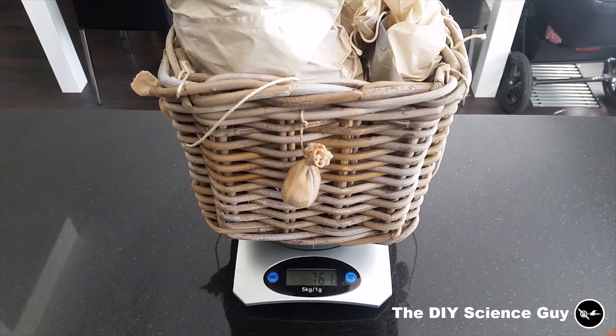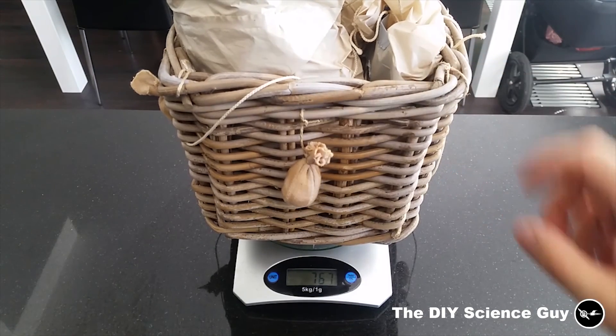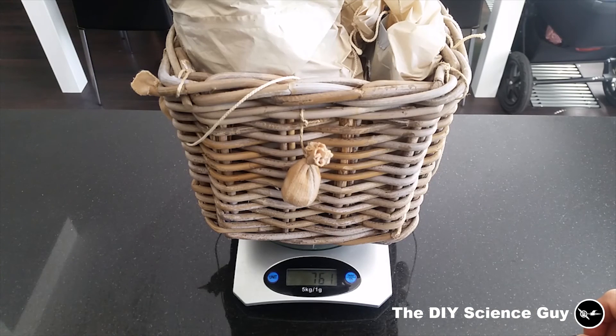Oh, 761 grams. So it won't have a lot of lift left. I will have to see if I can keep using this basket or if I have to make something else.